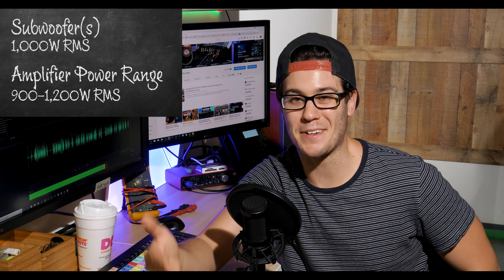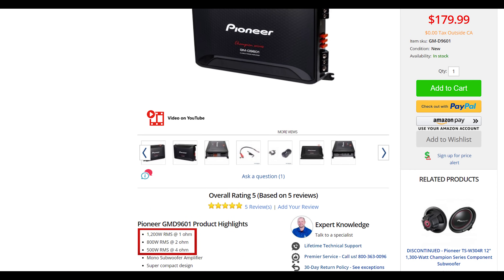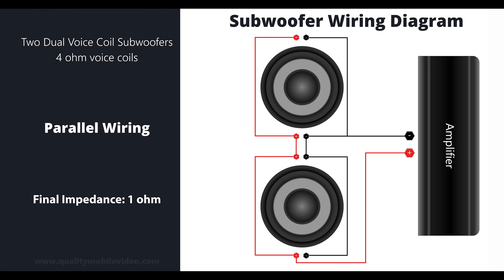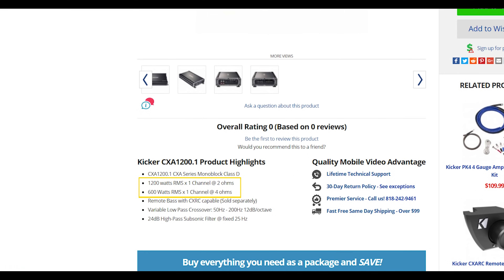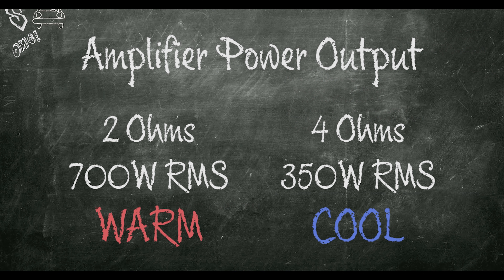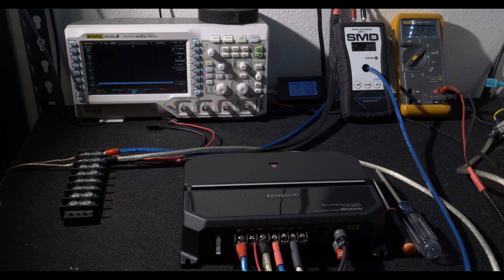So if your subwoofers combine for 1,000 watts RMS, you want an amplifier that does about 900 to 1,200 watts RMS. Amplifiers rate their outputs at different ohms — usually 4 ohms, 2 ohms, or 1 ohm if they're capable. The wiring combinations allow you to match the amplifier output to your power requirements at a specific impedance. Wiring in parallel reduces impedance, whereas wiring in series increases impedance. The lower the impedance, the more power you get. As you present a higher impedance, your amplifier outputs less power and less heat. As you lower the impedance, your amplifier increases output and heat. A downside to lower impedance is a sacrifice in efficiency due to the added heat.